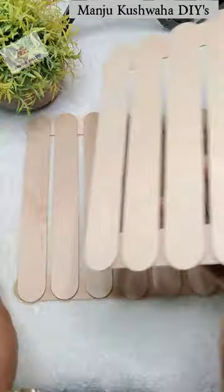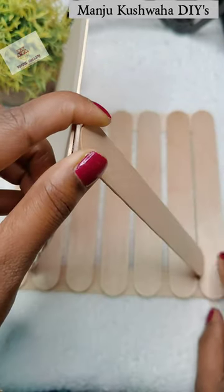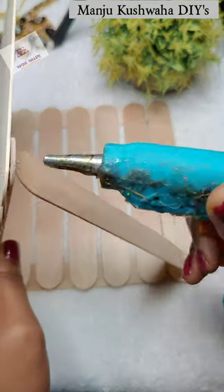These big ice cream sticks — I have made two standings. I will put one stick behind the back side. This glue gun is very important because it is very important to make this thing.